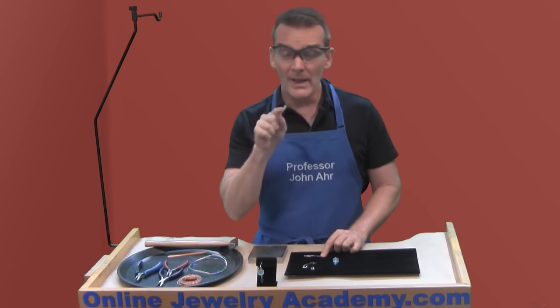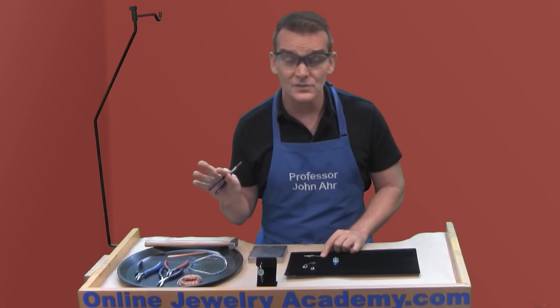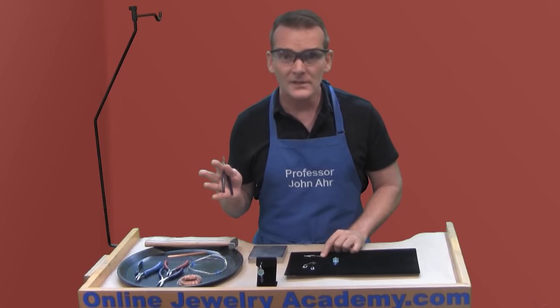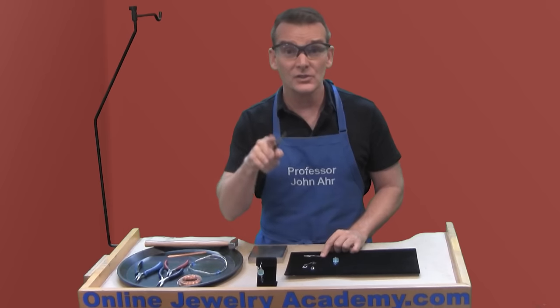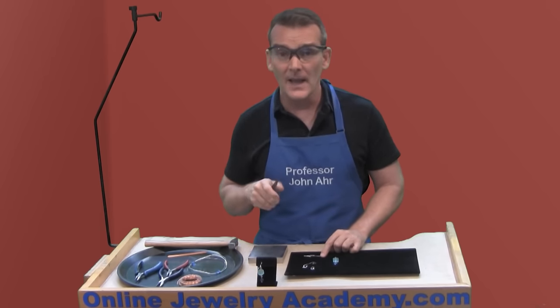Let me stop you right here — you may want to write this down and take notes, because I've been teaching this to students for years and they'll come back and ask me to demonstrate the ear wire again. You have the advantage of watching this video again, so add this video to your liked videos so you can find it, but take some notes too because it'll help.